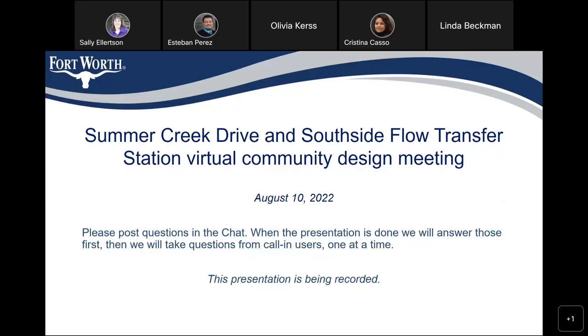Thank you for joining us tonight for the Summer Creek and Southside Flow Transfer Station virtual community design meeting. If you have questions now or during the presentation, you can put them in the chat at the bottom right-hand side of the screen. We will take those questions first and then take calls. The link to the project page is in the chat and you can copy that. I am going to pass this to your project manager.